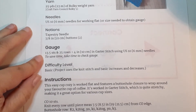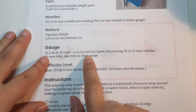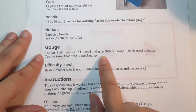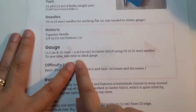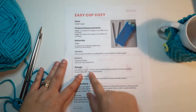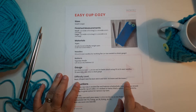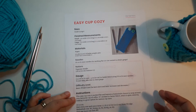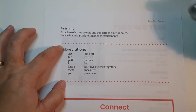Down here we have something called gauge. For a project this size it's not very important, but if you're going to knit a sweater you'll need to know it. Gauge tells us how many stitches and rows fit in a small square, so you can match the designer's gauge and get the same finished measurements. Most patterns also tell you what skills you'll need, and then list instructions and abbreviations.